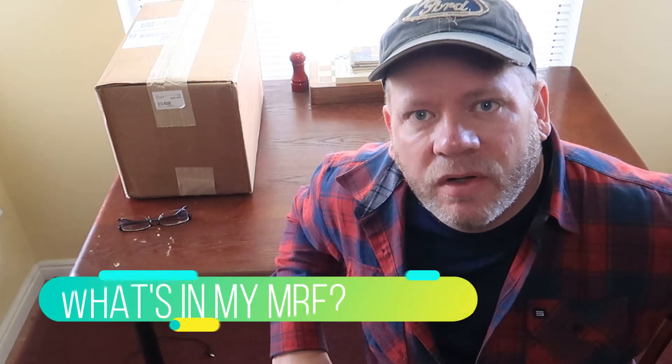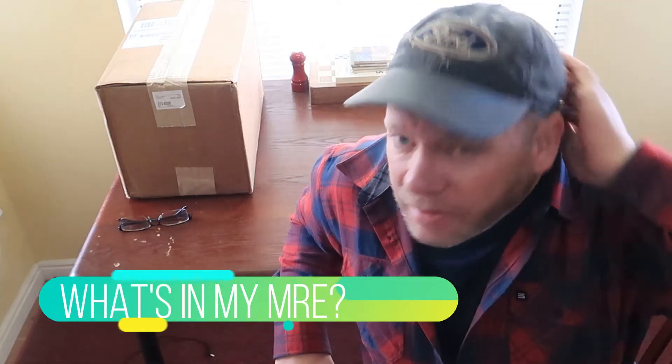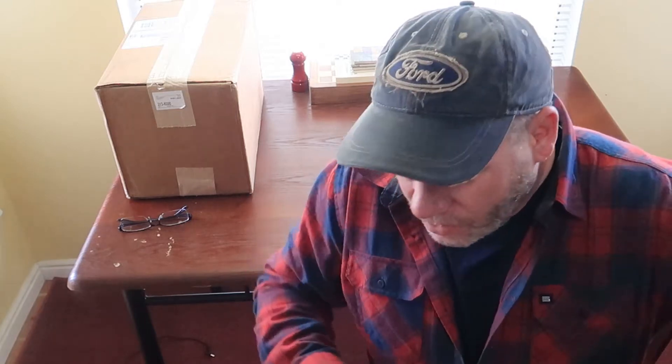Hey guys, Utah Steve here back for another video. Today is a little bit awkward — it's a beautiful day outside, a great day to film outside, but I have to film at home before I go on the hike I'm about to go on. My neighbors are all out in their backyard enjoying this beautiful Sunday, being very loud and obnoxious — and they're totally entitled to do that — but I don't want to look like a crazy person sitting on my patio talking to myself. So we're going to film this at my kitchen table.